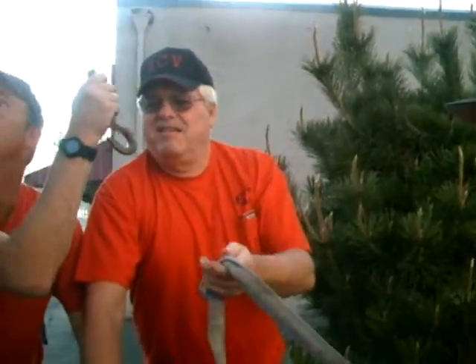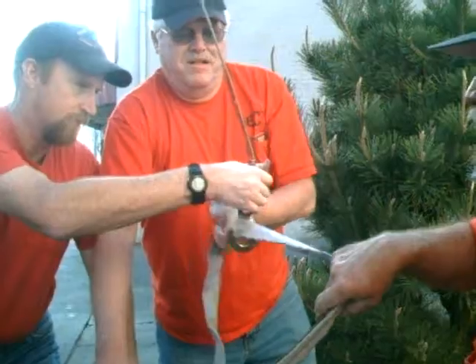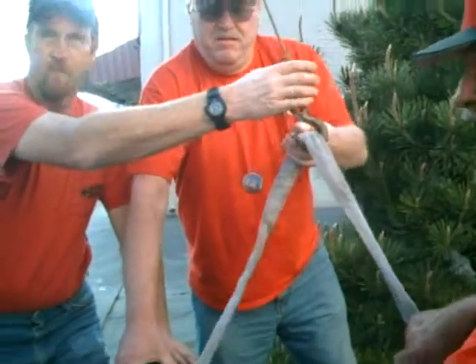Okay, I'm going to need everybody to pull it that way. Hey, everybody over here.